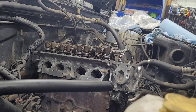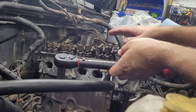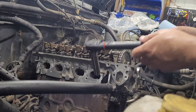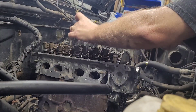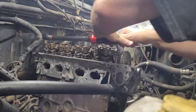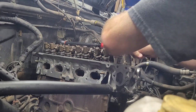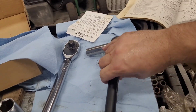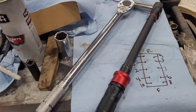Now it says I should loosen them all up, so we'll do that. With them all loose, we go back to 22 foot-pounds and do it all over again in the same order per the manual. For the second time, they're tightened to 22 foot-pounds. For the final torquing sequence it says go from 58 to 61, so I'll go to 60. I also verified this wrench against my Harbor Freight one — they both click at around the same point, so I'm confident they're close enough.